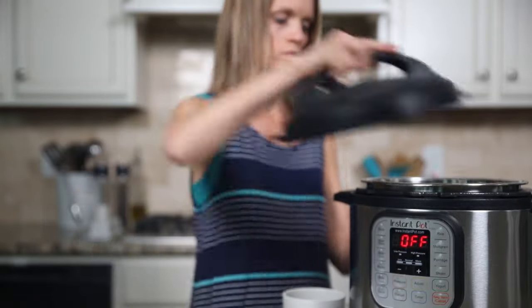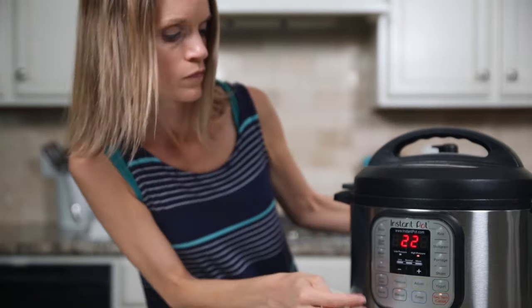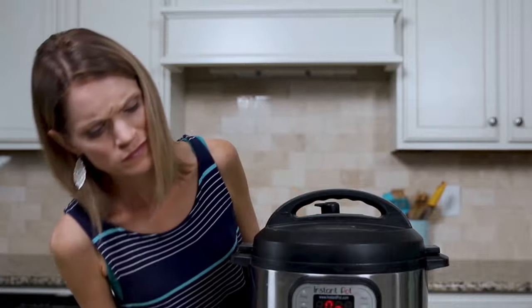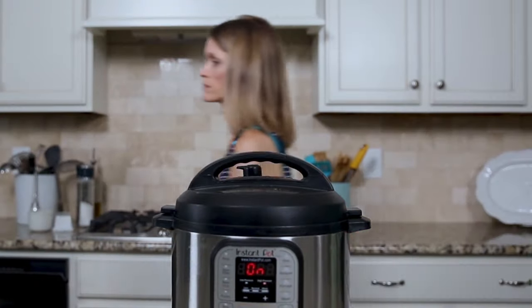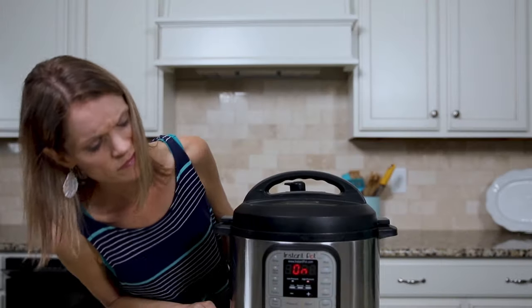You just put dinner in the Instant Pot. Pressure is set, you walk away to let the Instant Pot do its thing. Five minutes go by, ten minutes go by, and pressure still has not been reached. What in the world?